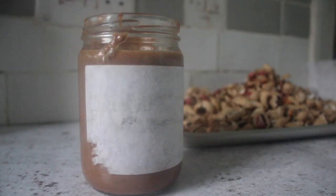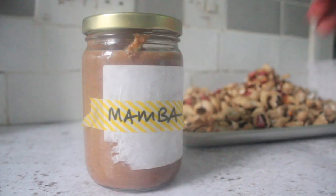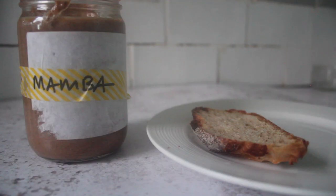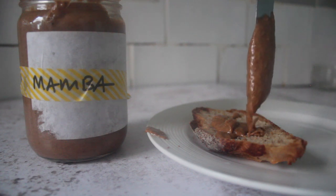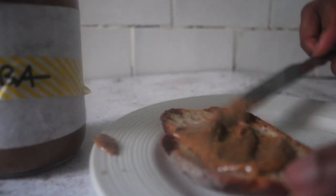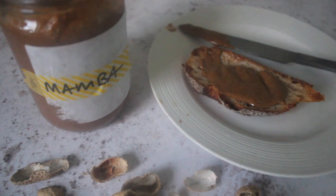And that is basically it — that is my recipe for mamba. I hope you try this one, and if you do, please tag and share your pictures. My favorite way to eat this is just on some toast, sourdough preferably. I hope you like this one, guys. Comment below for anything else you'd like to see me do. Until the next time, peace and love.